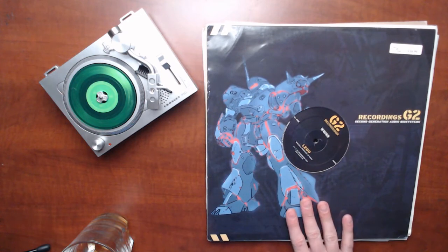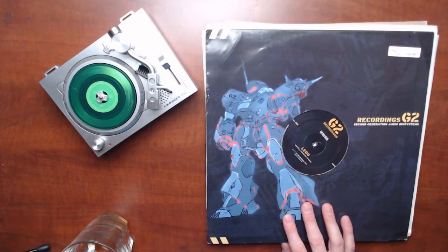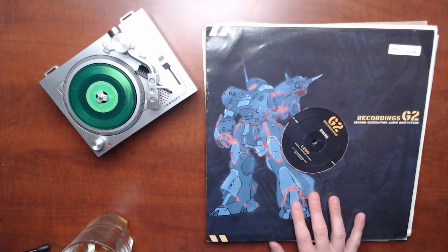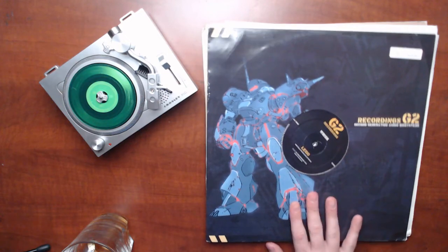We've got Risk on G2 Records. I always assume that Risk and G2 are really heavy stuff — you know, like Tear Out, Dylan, Tech Itch stuff — and he mostly does do that stuff, and there's a lot on G2 that sounds like that.